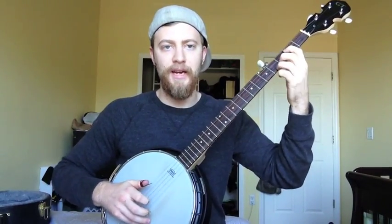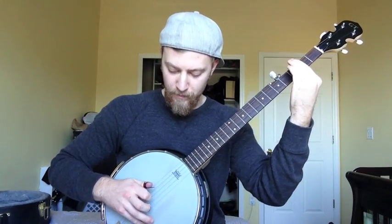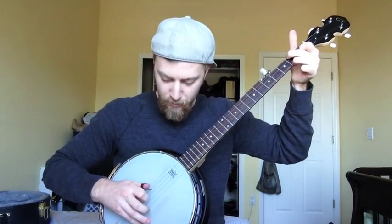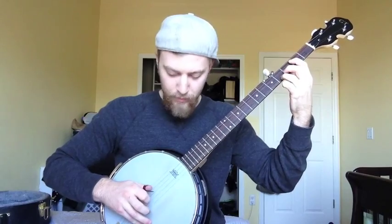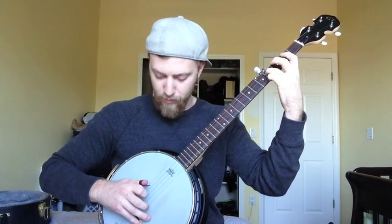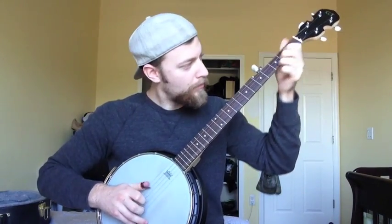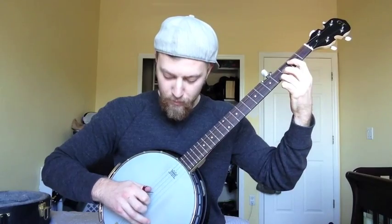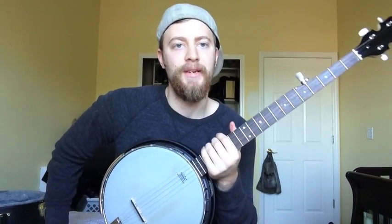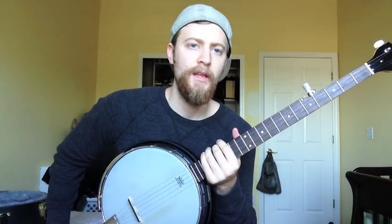So I'm going to put it all together a couple times and play it slowly. And that's pretty much it — just build that up. And then once you get it to speed with the song, it sounds pretty freaking cool.